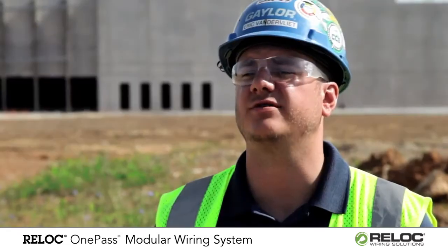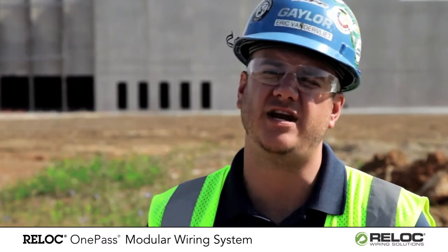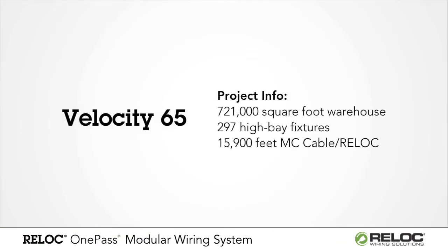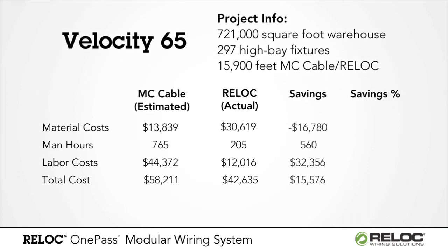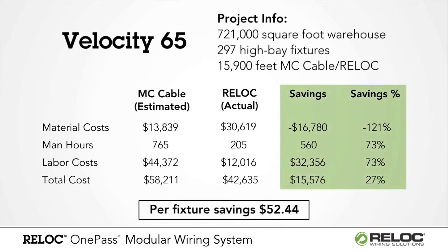Based on our estimate hours we create projected hours, which are typically a goal hour — what we need to hit in order to be profitable on the project. And dusting out here has just blown those away by about a hundred hours, which could be two hundred hours from our estimate. Just wiring up a light and splicing it, you're looking at five minutes per light on average, and then with Reloc it's ten seconds — just plugging it in.